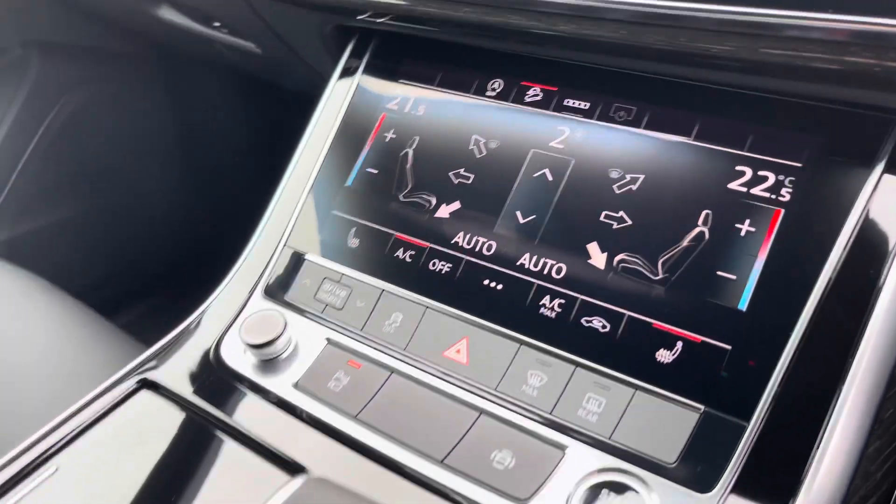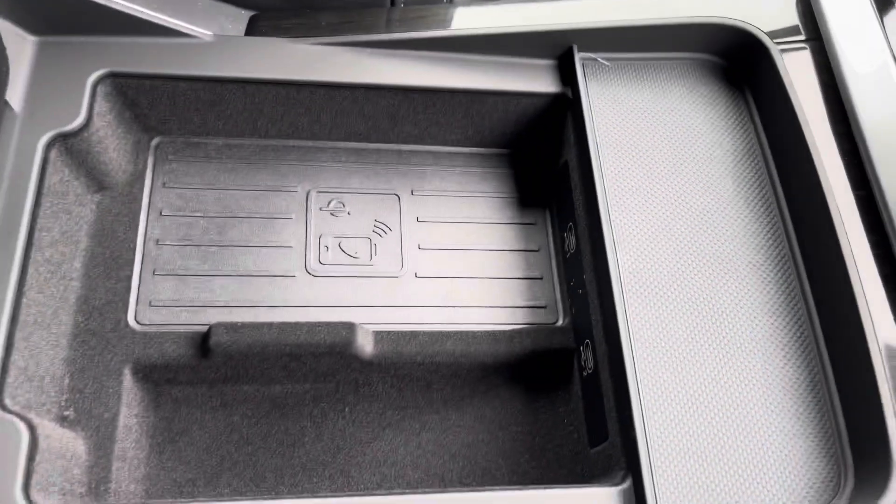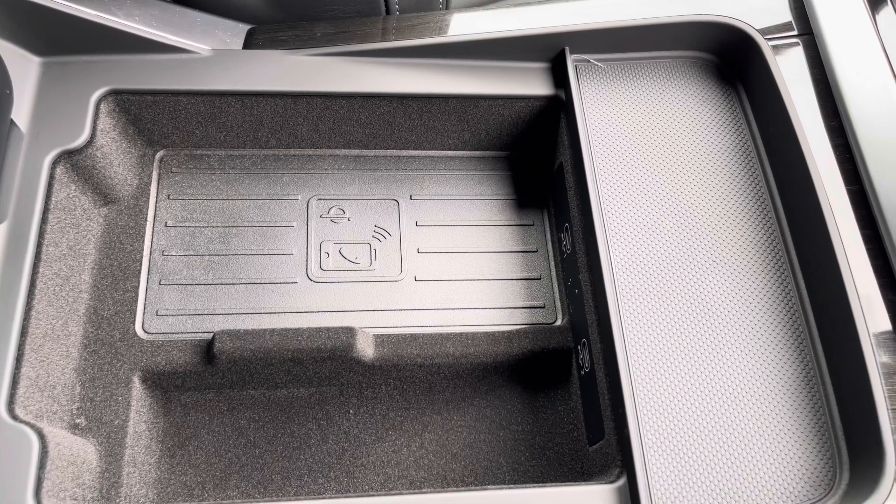You also have stop-start keyless entry, an automatic gearbox, the electric parking brake, and an armrest with a wireless phone charger and USB port — ideal for charging your phone, storing your wallet, or anything else on any journey.